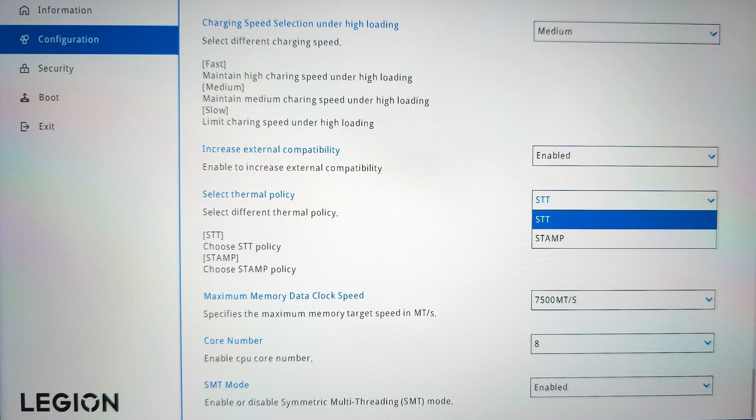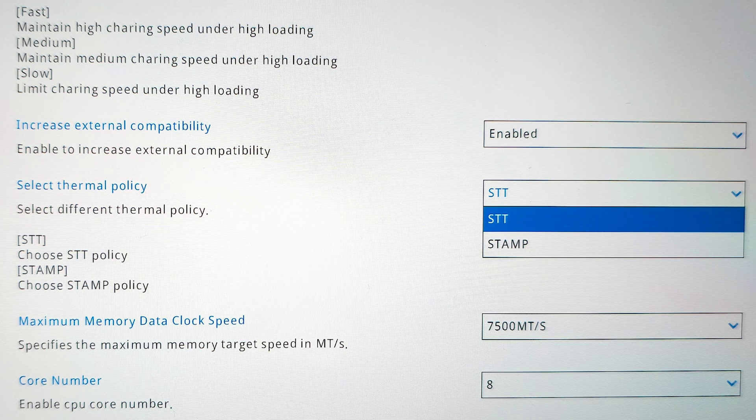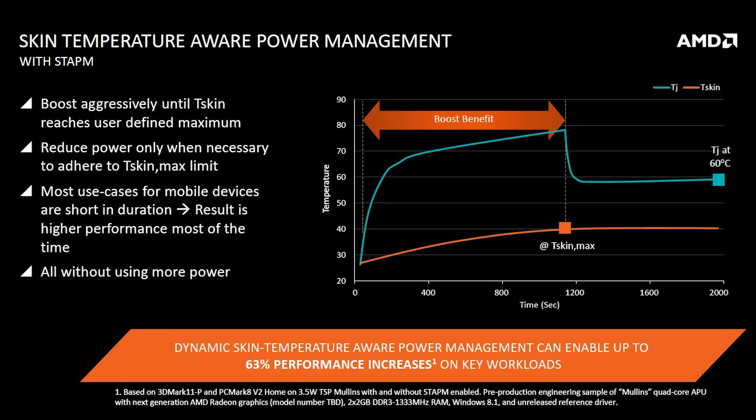In this video, we are going to test out yet another new option called thermal policy, which can alternate between STT and STAPM. Though it's worth noting that it's actually STAPM, not STAMP, which stands for Skin Temperature Aware Power Management. I guess the Lenovo team mistyped that.